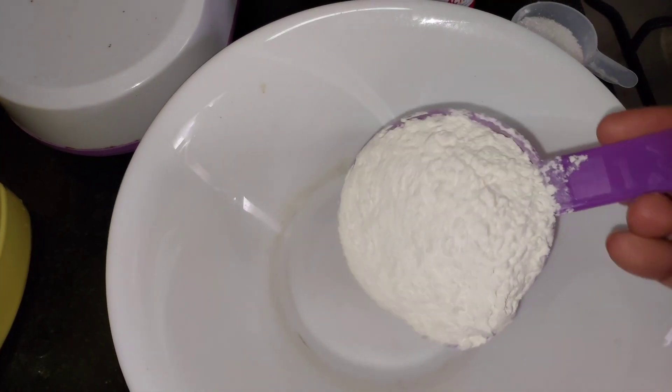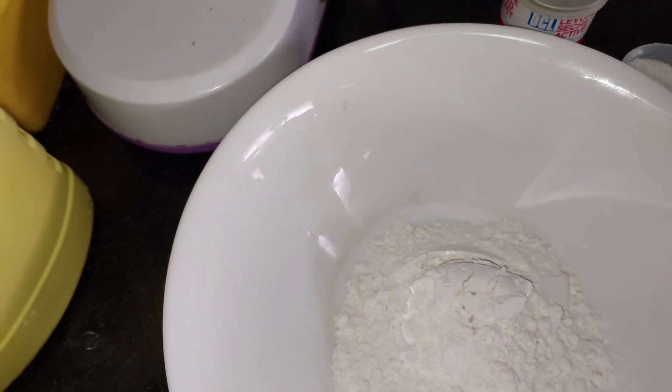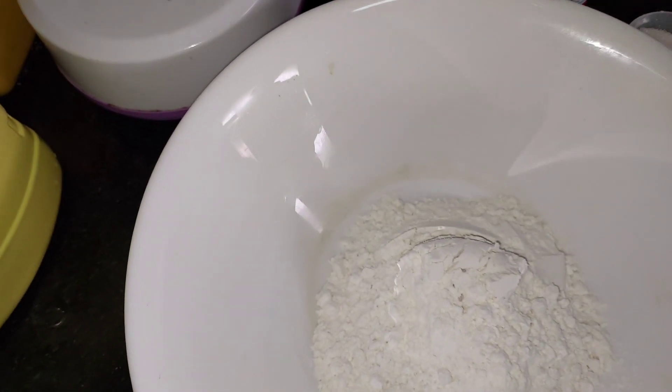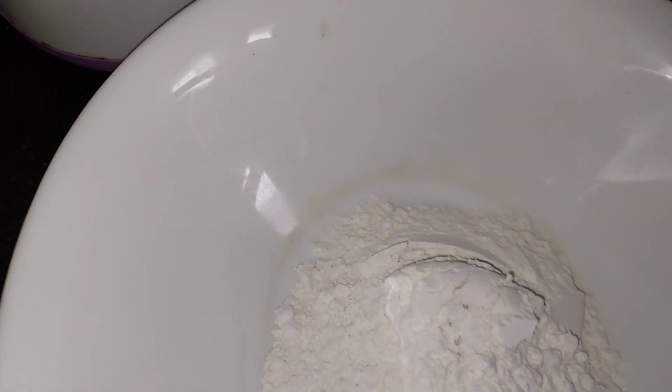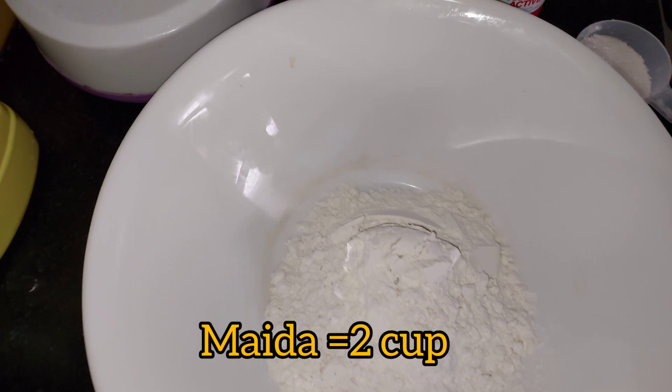Sausage bread roll is very simple, and we have to make it as well. That's why I took a bowl to get started.